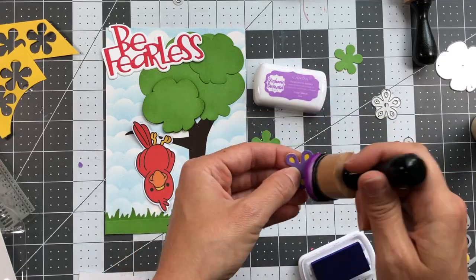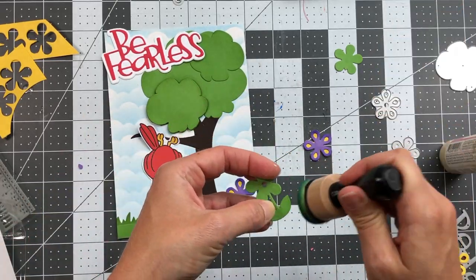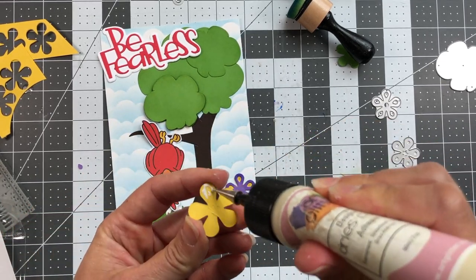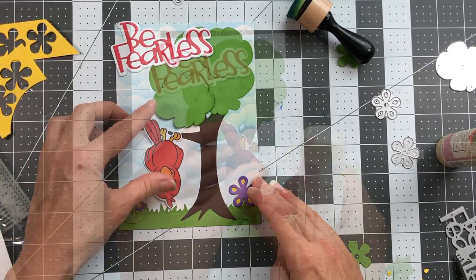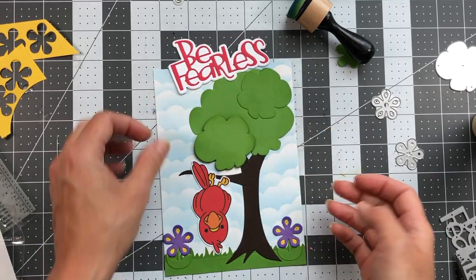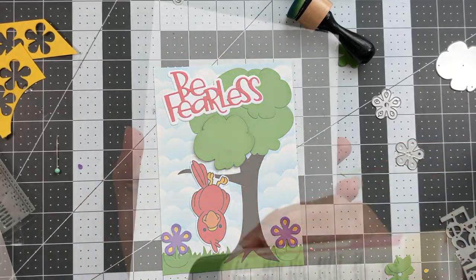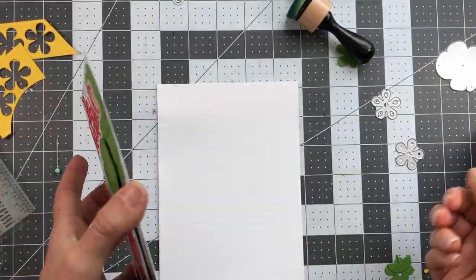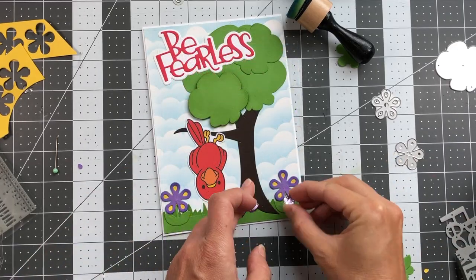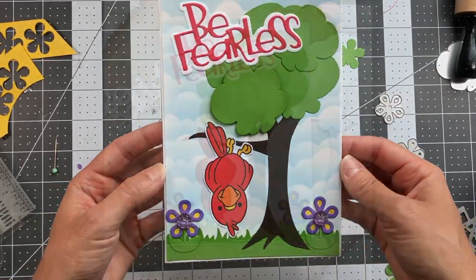I chose the red bird to match the 'be fearless' sentiment, and he's going to be upside down on the branch — I think it's so cute with 'be fearless' and him swinging upside down. I added two flowers — I thought about a third but the flowers are large and there was no room. The purple adds additional colors to the card, and the yellow in the flower matches the bird's feet. I add the entire card layer to the 5x7 card base, then add some epoxy dots to the inside of those flowers to complete the card.